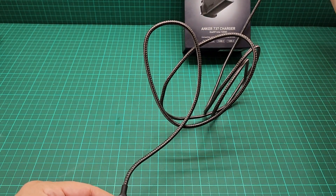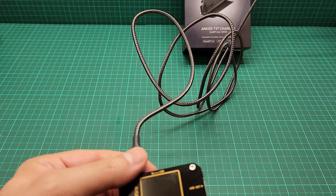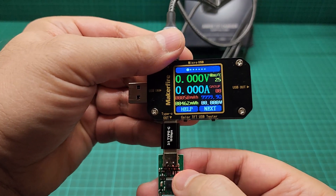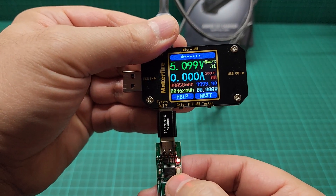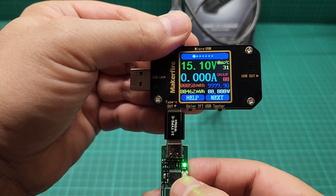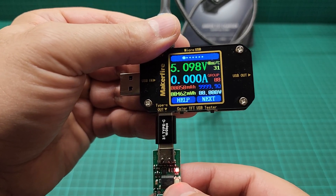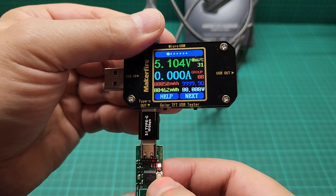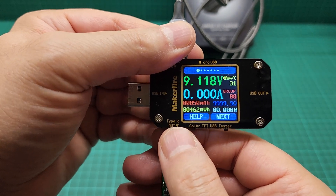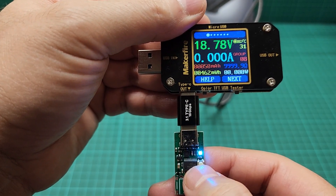Let me try the second Type-C port to see if it can do 12 volts as well. Unfortunately the top port couldn't provide that — it just shows 9, then 15. So this second port is the same. I think maybe the USB Type-A is capable of 12 volts, let's see — and 20 — and 5.